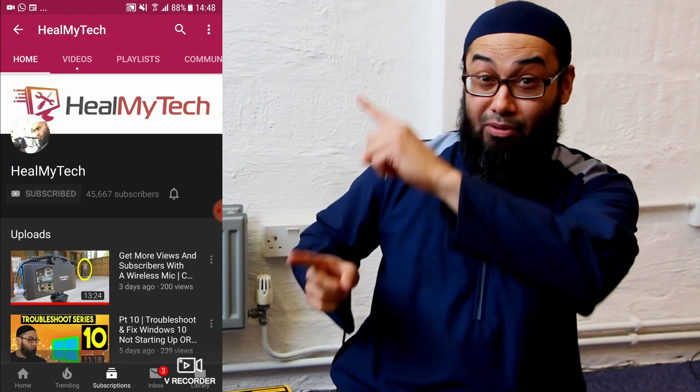Hey, and welcome. This is Ash from Himitech and if you're new here, I'm going to help you improve your relationship with technology. Find the subscribe button, click it, and click the bell icon. Also, Amazon affiliate links in the description below.